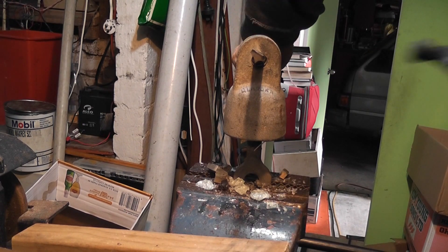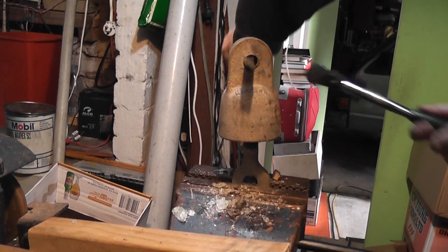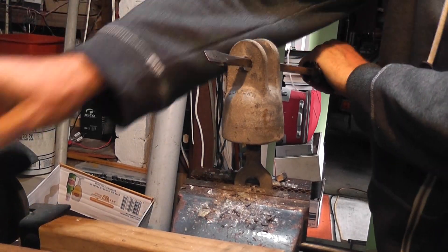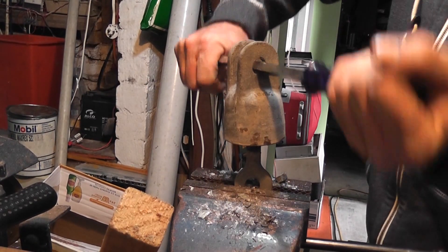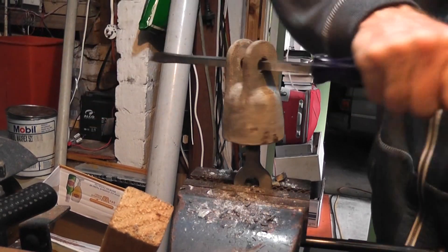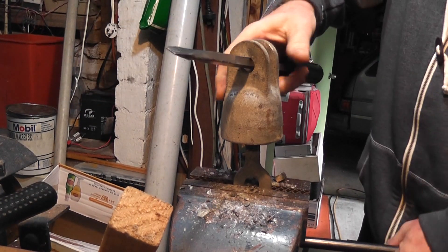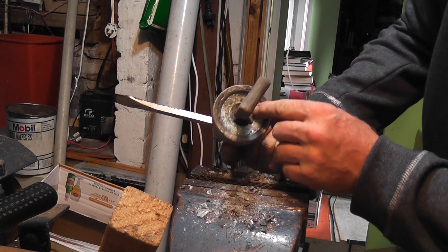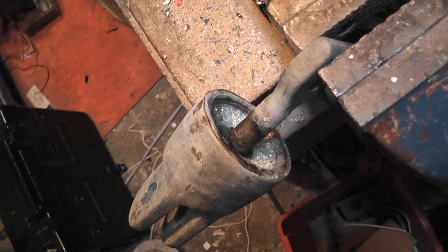I will get the hammer and give it a few extra hits. It is turning but still doesn't come apart. Looking inside, there is glass in here and some other stuff around it as well. Not too sure — things are pretty tough.